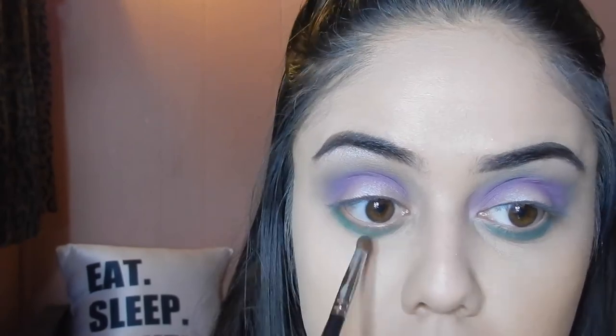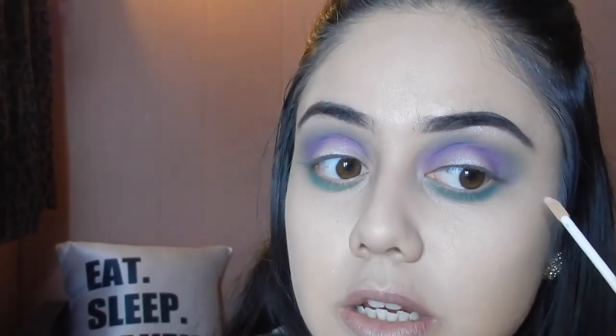For the bottom lash line, we're going to use Aloha on its own and run that along the bottom — add as much as you want. I want to add a good amount just so the color pops and stands out. Now I'm going to apply a little bit of concealer on the sides just to clean up the edges, using my brush on the pointed side.